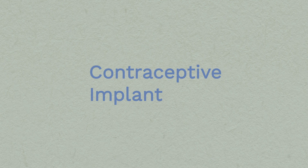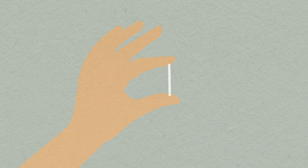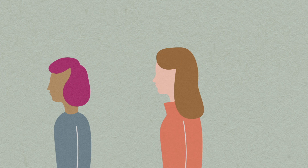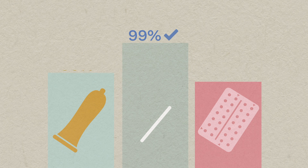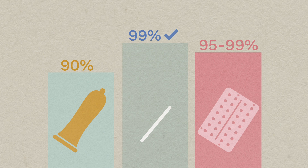The contraceptive implant is a popular method of long-acting reversible contraception, or LARC. It's chosen more and more by women of any age. It's over 99% effective — more effective than condoms or even the pill.